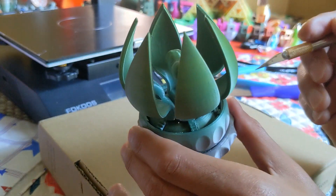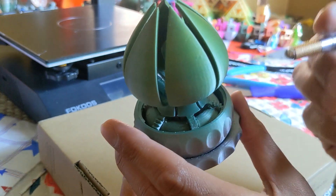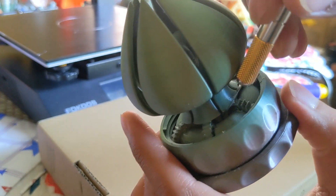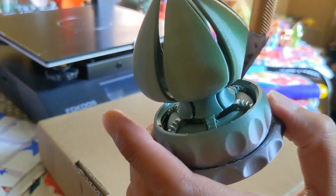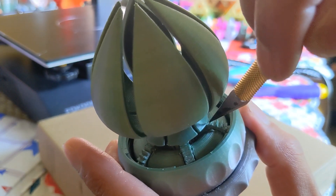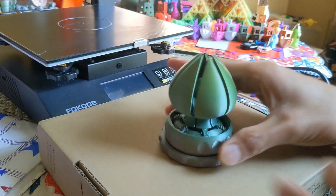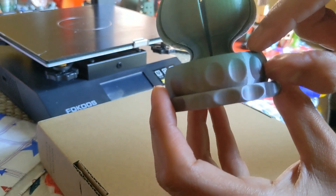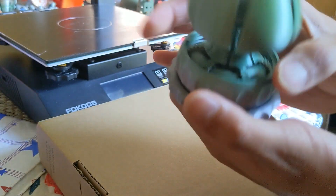I did the same thing hot-knifing for the gear tabs — heating up the knife before every single cut. I got it as close to the gear wall as possible and sliced it, just like that. Do it for all of those gears on all sides. Then we also have to free up this collar here, which is the gear that has the threads around it.